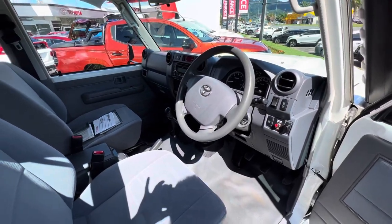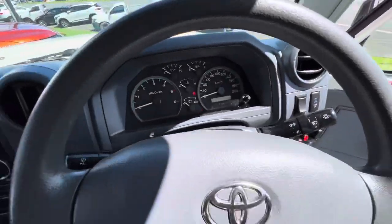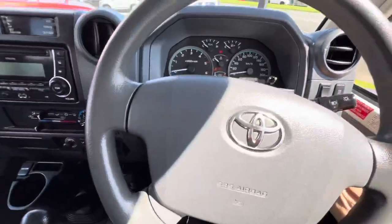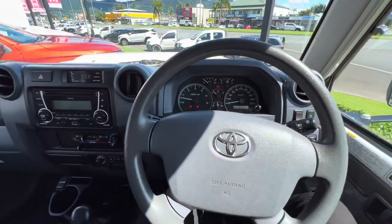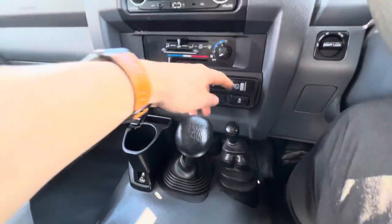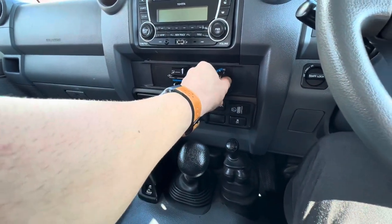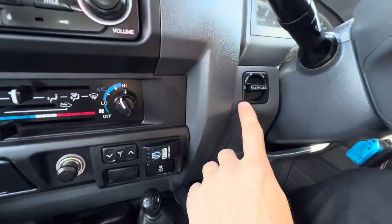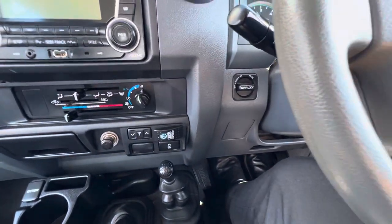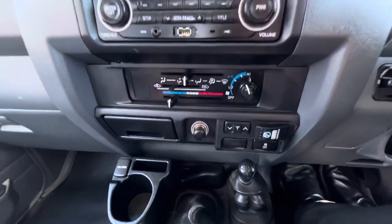I'll jump in and start her up — get out of the sun and into the aircon, and also show you how it runs. It starts up really nice and easy. Obviously you've got your manual. There's a compressor in there as well — really handy. Being a GXL, you've got your diff locks and everything when you're in four low, so really handy to get out of any sticky situation if you go on bush or anything like that.